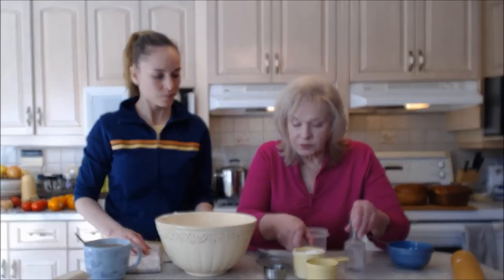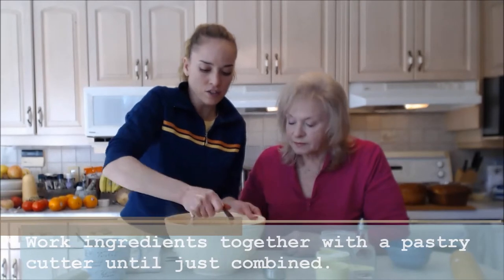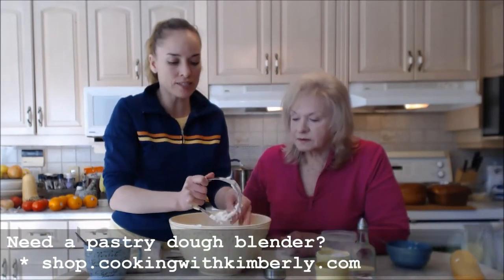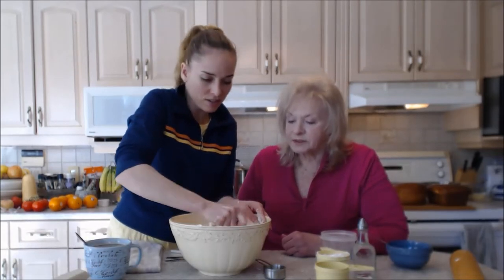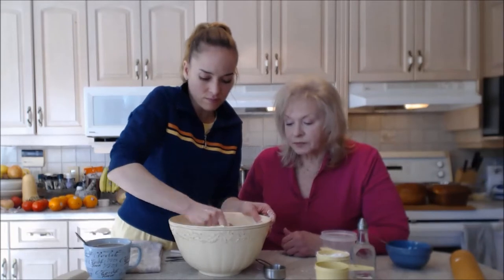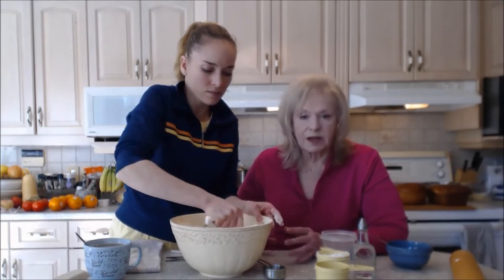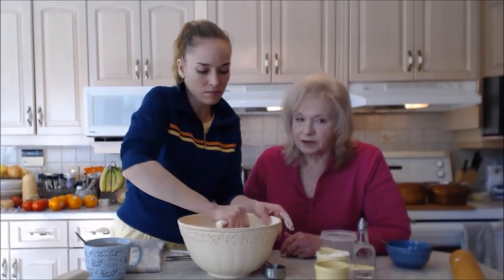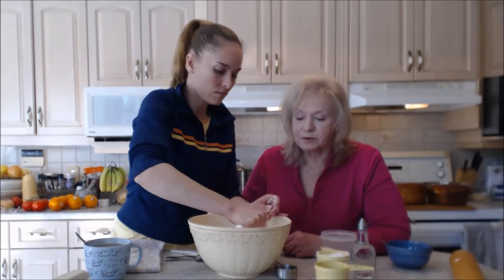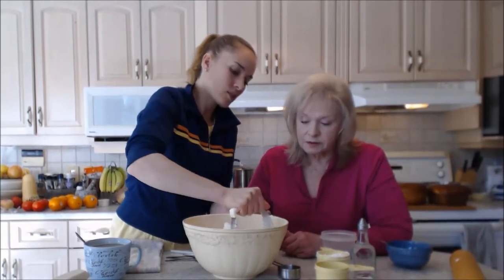So you work that in with the pastry cutter — they make your life easier. You're just getting in there, moving it all around, combining the flour with the shortening. The whole point is to get little pea-sized crumbs that stick together. Some people like to use a food processor, but I never feel it's the same as the hands-on thing because I know how it has to feel to get it right. When I say measurements don't have to be exact, I don't mean you could have a cup difference, but you don't need to level it off with a knife.